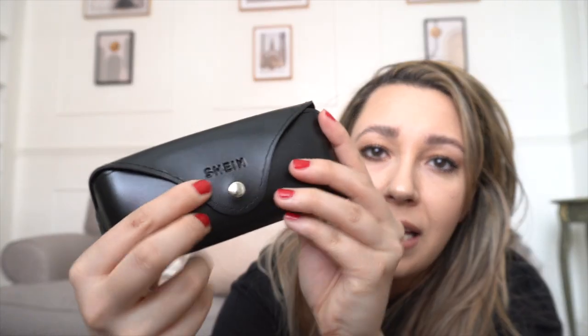Now the sunglasses - I love some of these. To show you how they actually arrived: they came in a package like this, and once you open it up they have a nice little detailing showing Shein's branding. It's actually a very good quality holder for your sunglasses, and they also give you a little wipe. There's no brand name on the sunglasses themselves, just some numbers.